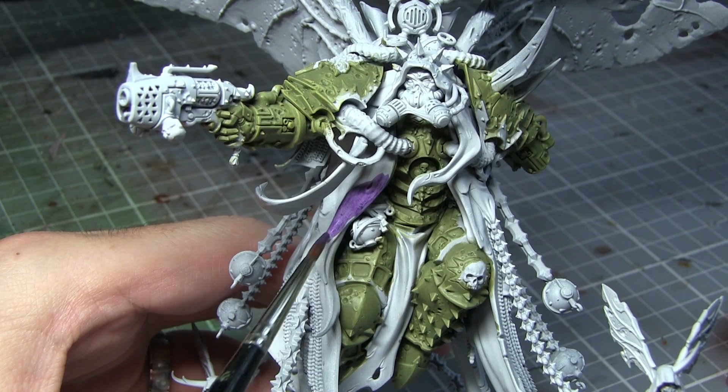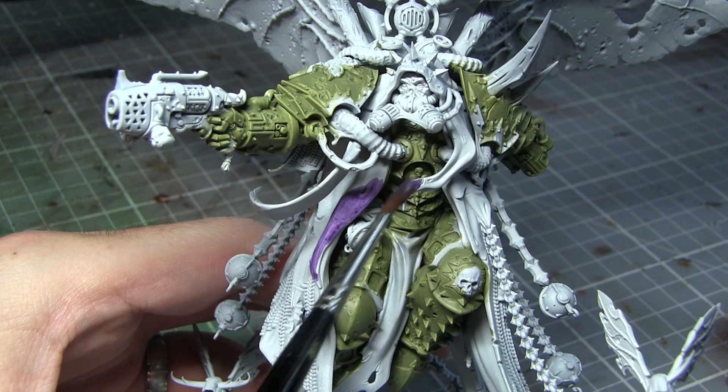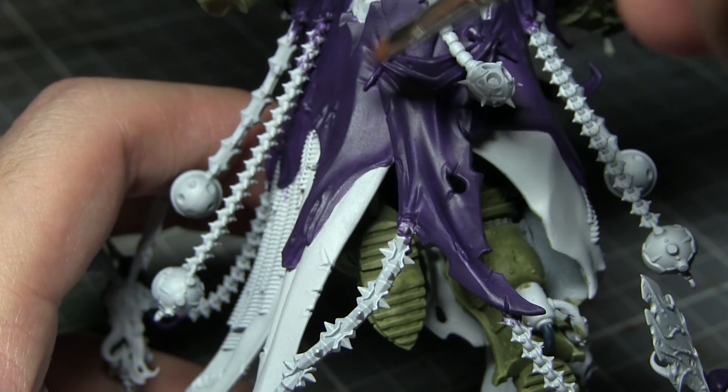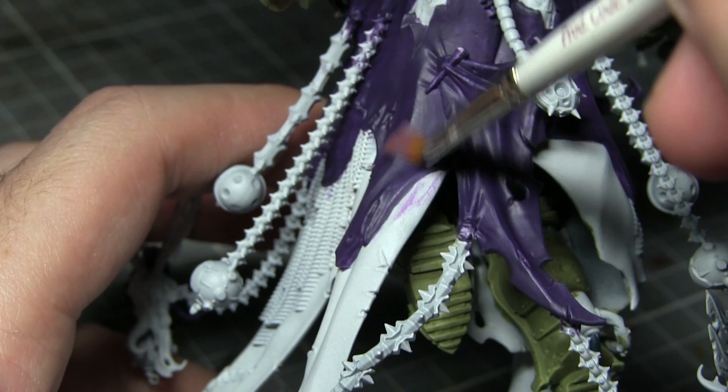The next area of Mortarion to tackle will be the purple areas. This includes the top sections of the robes but also the arms that are holding the wings aloft as well. I will be painting all of these areas using Naggaroth Night, using the exact same techniques as when base coating the armour with Death Guard Green. With the base coat of Naggaroth Night completed, we now want to dry brush Genestealer Purple along all of the edges of the purple areas we painted in the previous step.